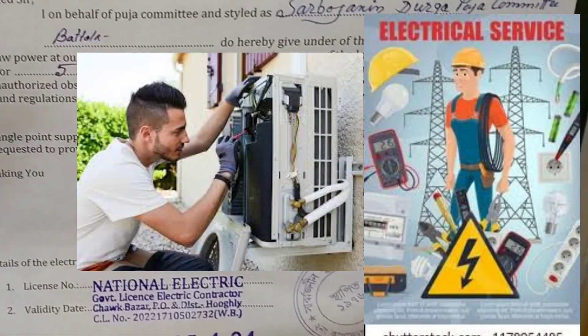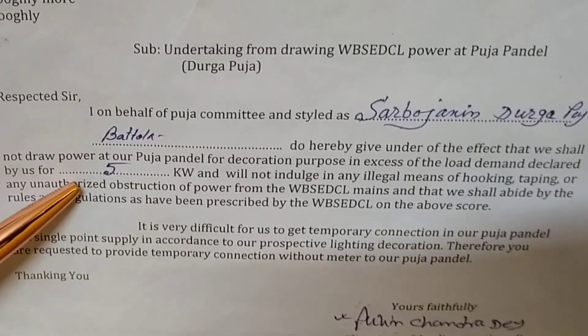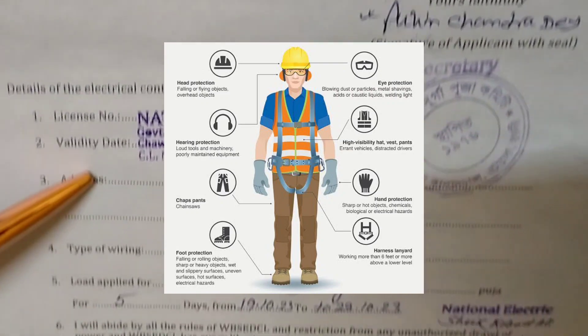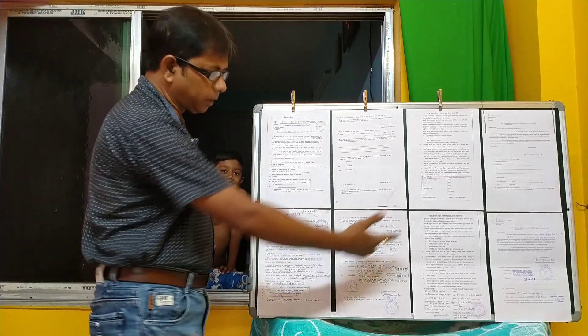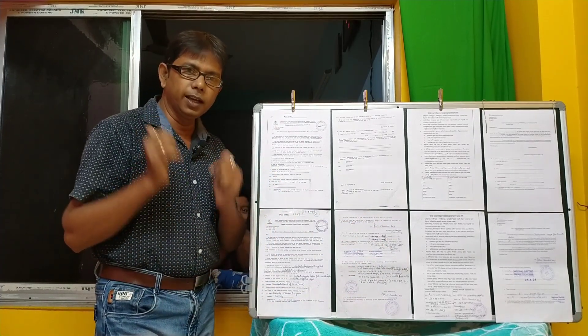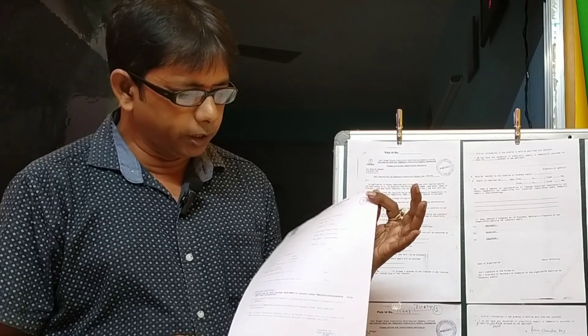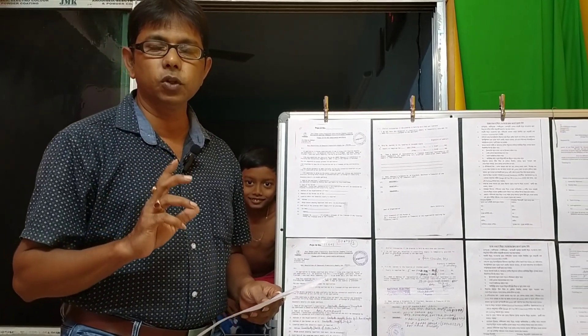These are the 4th page. We have to fill up our electric office in the electric department. When we have the amount of this quotation, the amount is less than 100 per kilowatt. We have to fill up our 66% extra rebate in this area.